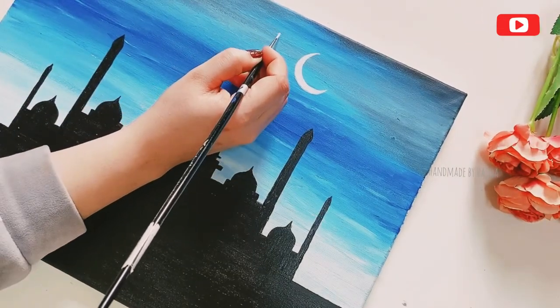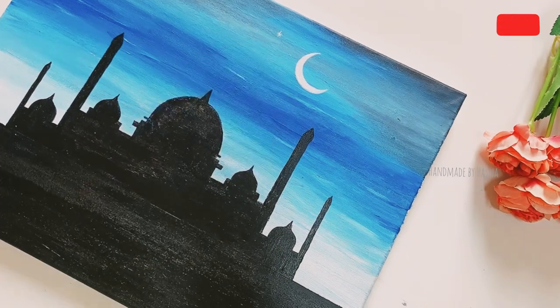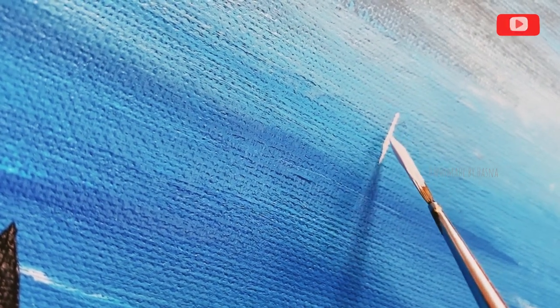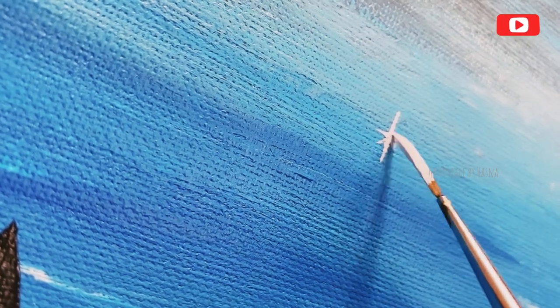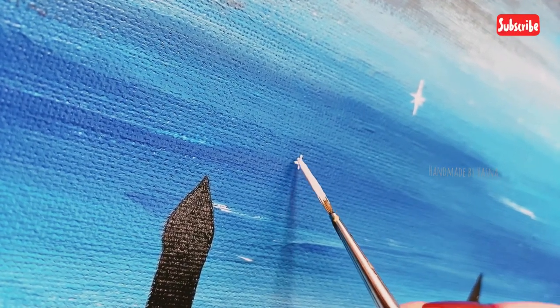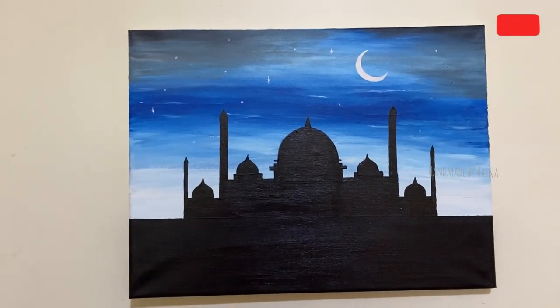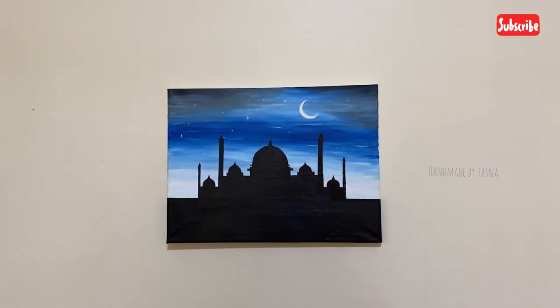Now we are going to fill the black color and add a few stars. Fill the stars, then fill the yellow color, then fill the white color. Try to fill the color carefully and put a little bit of color. Take care.